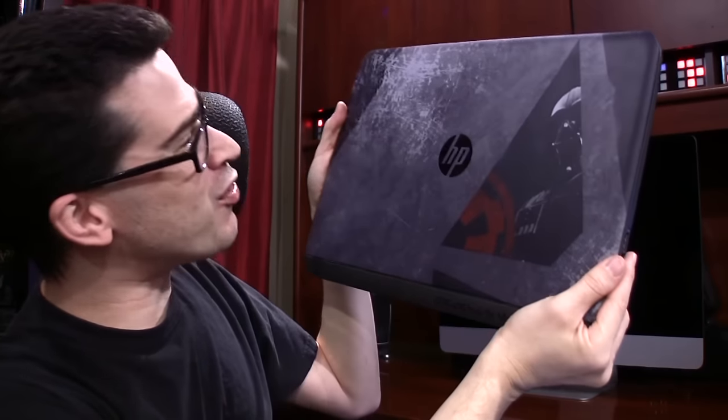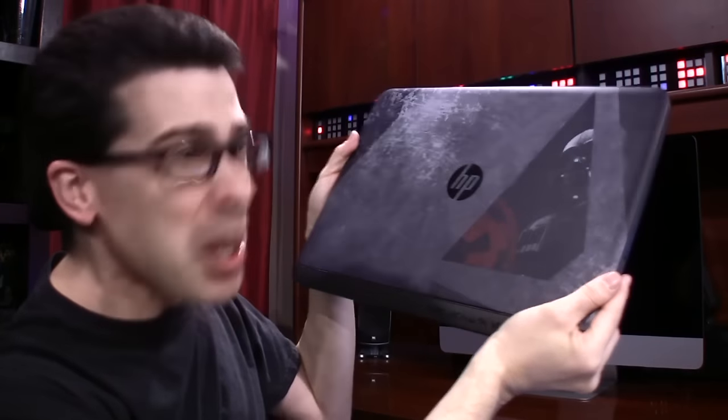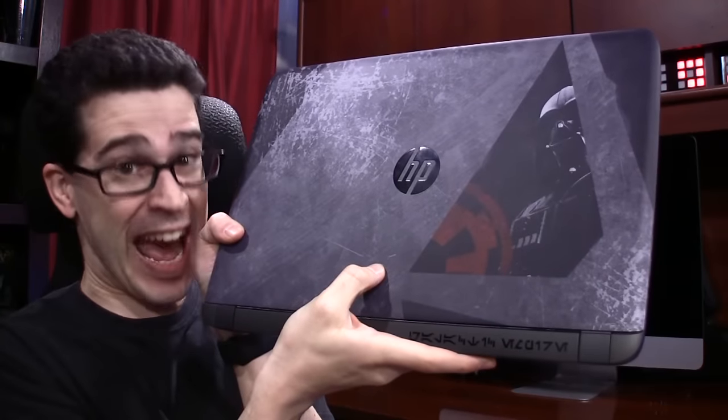And this is it, the computer I always dreamed about. It's Star Wars on a PC! The chassis is slick, the edge is tapered, it has Aurebesh on it, and Vader facing out!